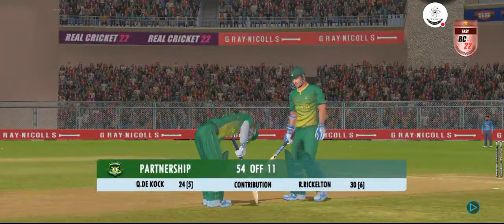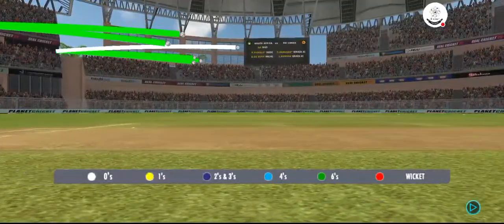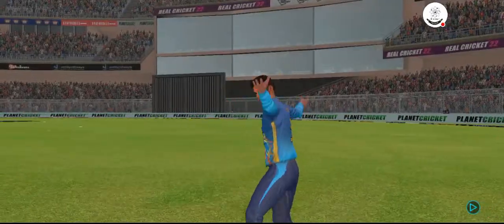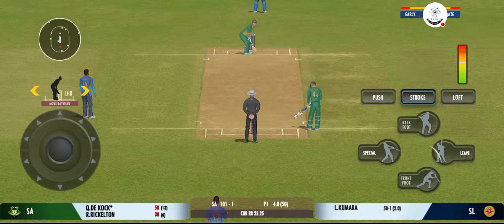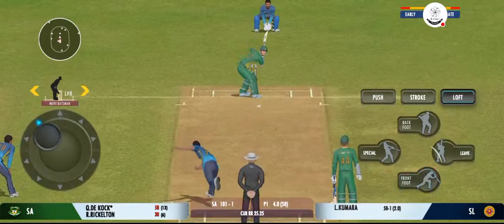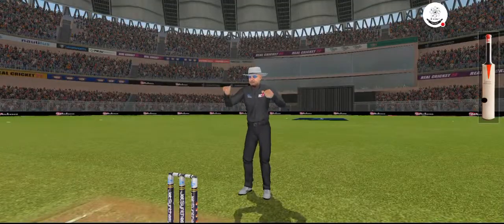These two gentlemen have played really well and have been finding the gaps at will — important partnership, this. Fantastic batting, great execution. The batsman sees that one early, gets into a great position, and got it from the meat of the bat.